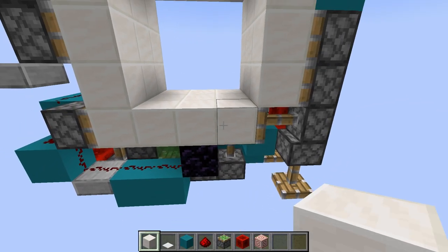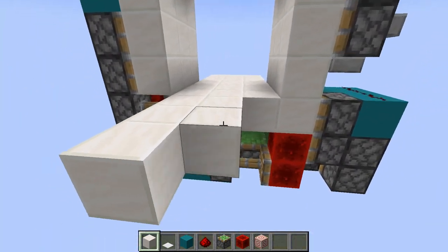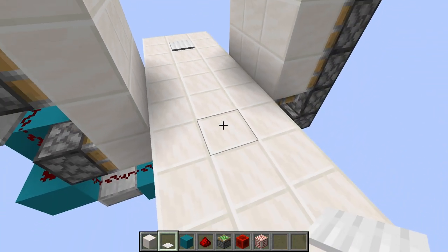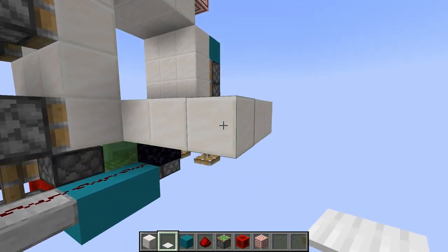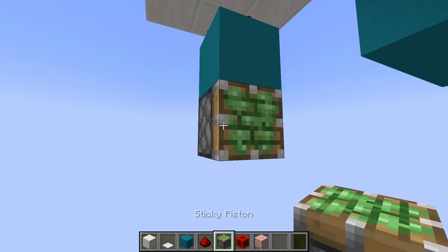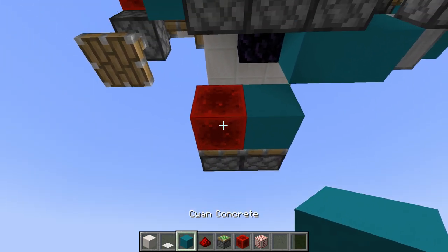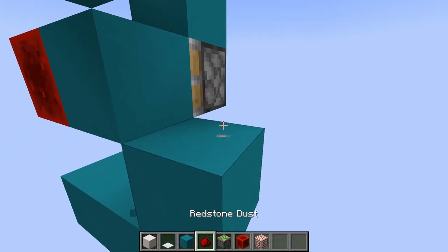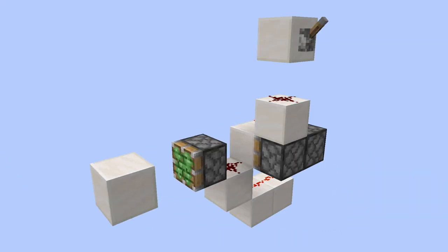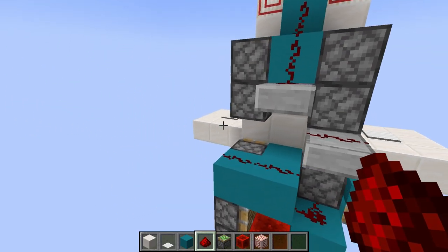First, remove the lever and extend the floor like so, then go to the other side and do the same thing. One block from the door, place a pressure plate of your choosing, and again do the same on the other side. Below the pressure plate, place a block with redstone dust on top. Then below the block, place a sticky piston facing the door, and to the left place another one. Then place a block and a redstone block like so, and add three blocks with dust on top. The circuit we just made is actually a rising-edge CEVIC generator, which basically means it instantly generates pulses when the redstone dust turns on.